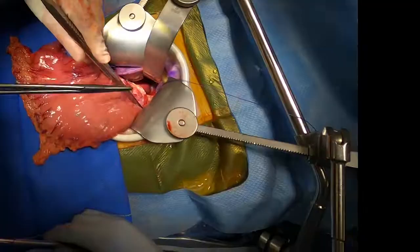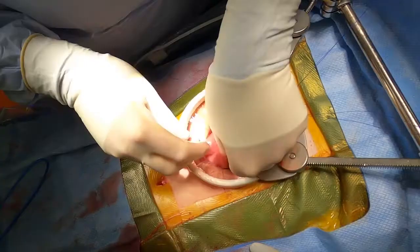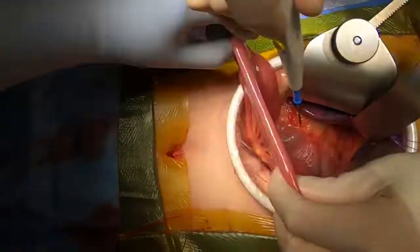First, the esophagus is tagged with 3-0 PDS. The point of division is about 1 cm above the GE junction. After successful division of the esophagus, the gastric specimen is taken off the field with a proximal margin marked and sent to pathology for frozen section.